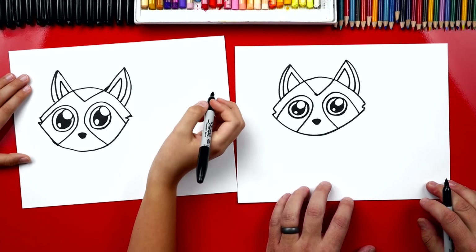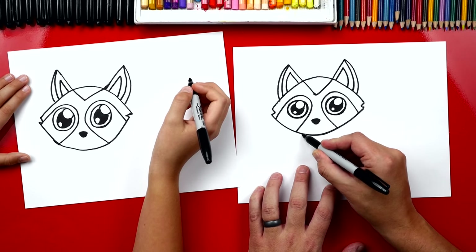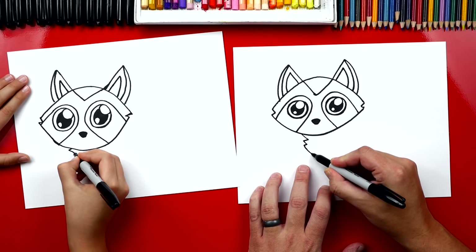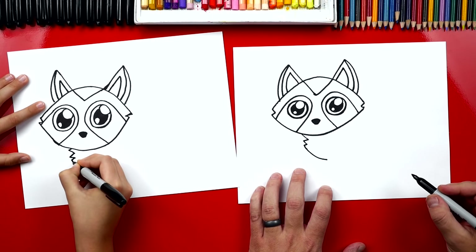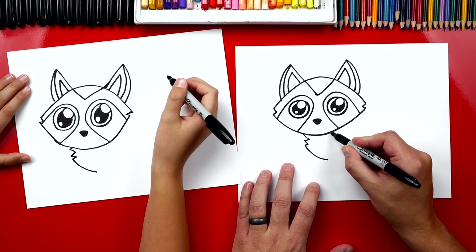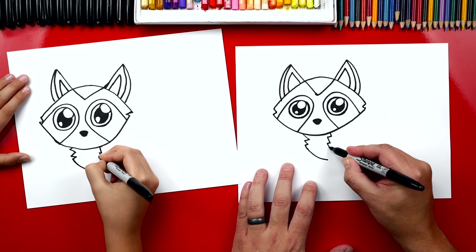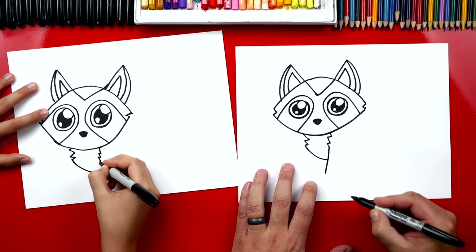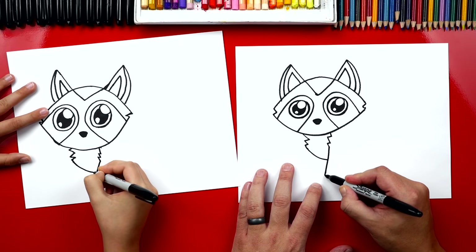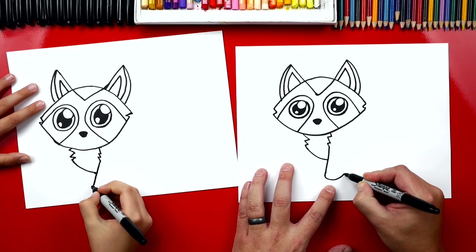Now let's draw her chest. We're gonna draw a zigzag line that comes down from her cheek, and then draw a curve at the very bottom. For her front leg, we're gonna draw another zigzag just like we did for her chest, then draw a line coming down — we don't want to go too far since we're drawing short cartoon legs. Then right here we're gonna curve back up for the back of her leg.